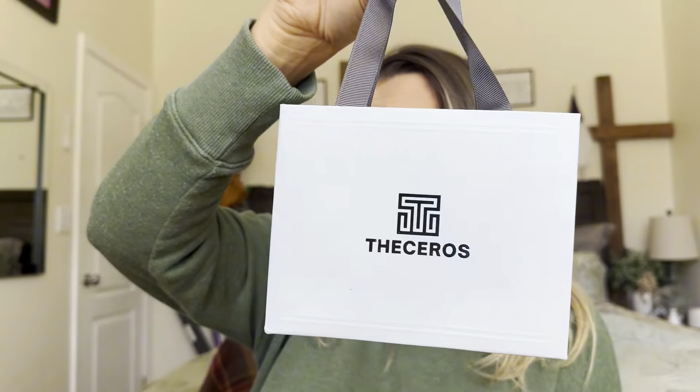Everyone, welcome back to my channel. If you're new, welcome. My name is Darlene. Today I'm going to be reviewing this necklace right here. Let's go ahead and get right into this.